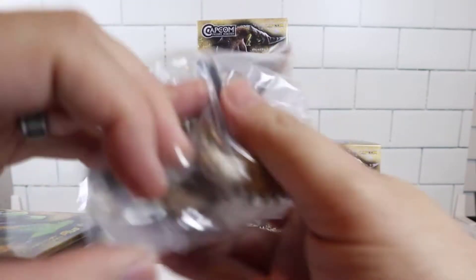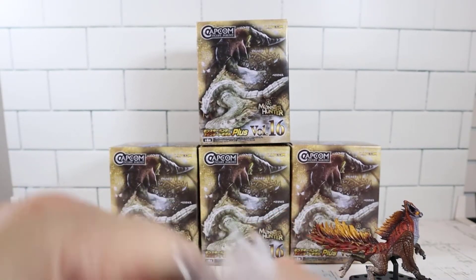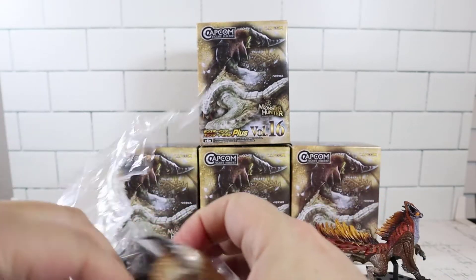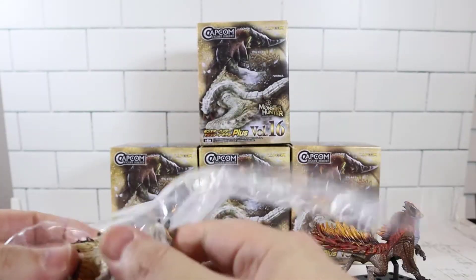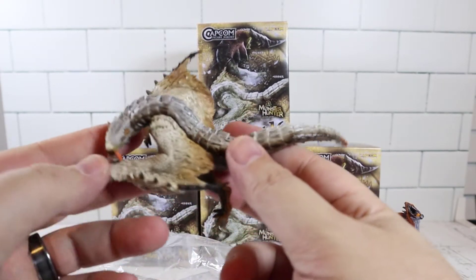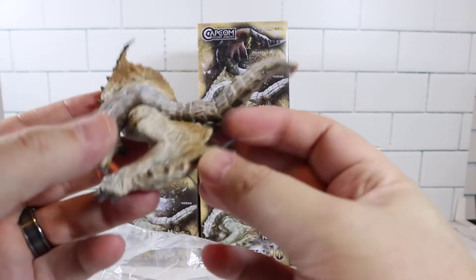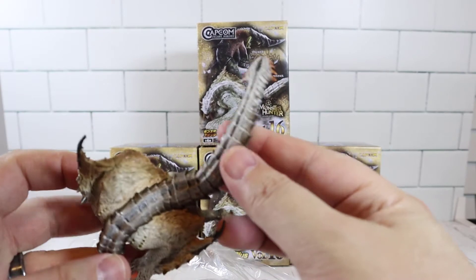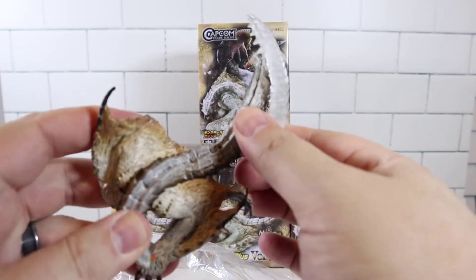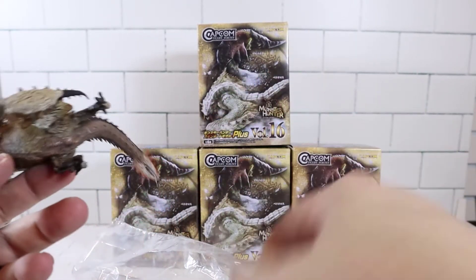We got a different one. This one looks like a flying one. Geez, look at that. These almost look like they're from the world of Harry Potter. They kind of do. Really cool. Got little fangs there. The tail looks the same as this one. These don't come off actually — I wonder if it's just like an accessory.